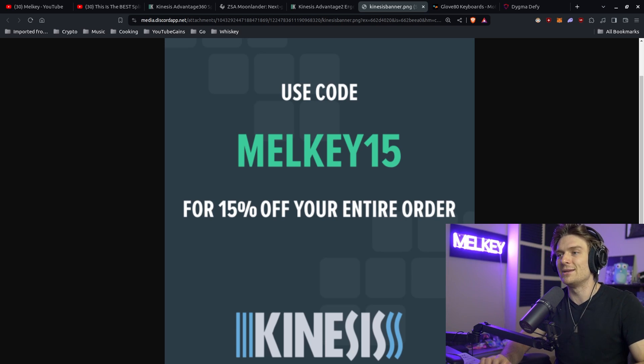I want to know what you guys think — are you Team Moon Lander, have you tried the Kinesis, or are you still on a traditional single-piece keyboard? Let me know in the comments what you think is the best keyboard. Interestingly, as I'm recording this, I've actually started using the TKO gaming keyboard as my main driver. I haven't used a single-piece keyboard in years, but it's been pretty pleasant — it sounds amazing — so that's been a nice surprise too.